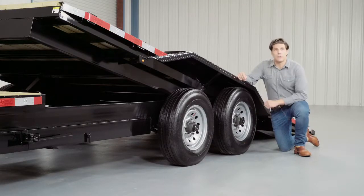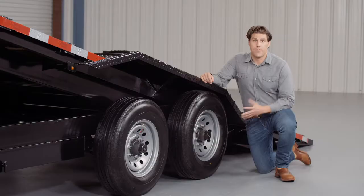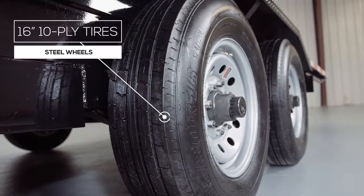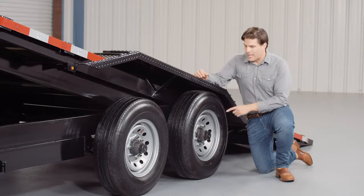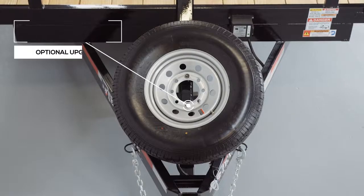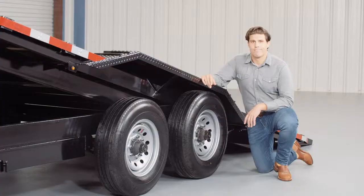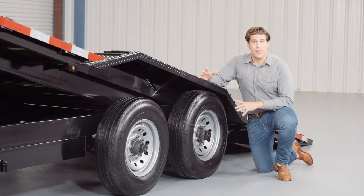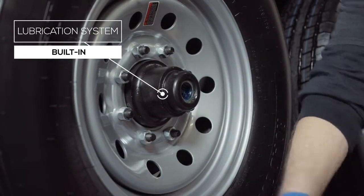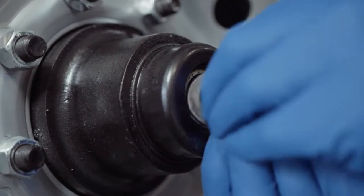For running gear you have 2 heavy duty 7,000 pound 8 lug axles with brakes on all 4 wheels standard. If you get in a tight situation you want all the braking power you can get. This trailer rolls on 4 16 inch premium radial 10 ply tires mounted on 8 hole high grade steel wheels for maximum stopping power. There is also an option for an available spare tire that mounts on the front of the trailer — out of the way yet easily accessible. One highly important standard feature on these axles is the convenient built-in lubrication system. To fill or top off the central grease reservoirs, you simply pop the hub center cap off and fit the grease gun over the zerk fitting and fill.